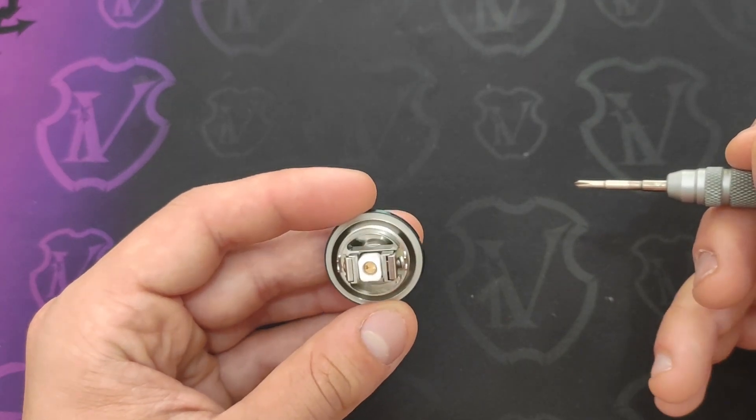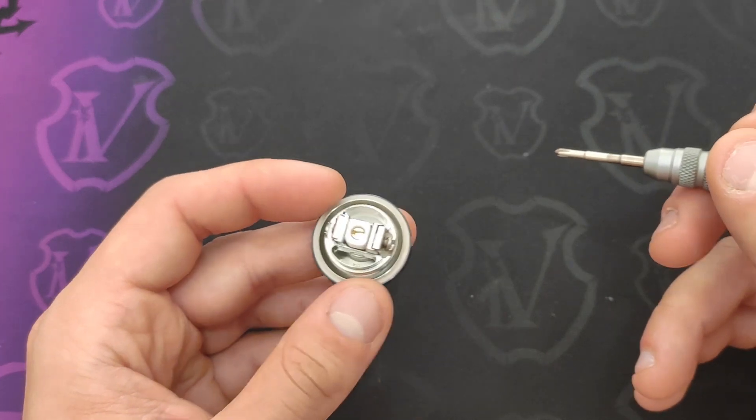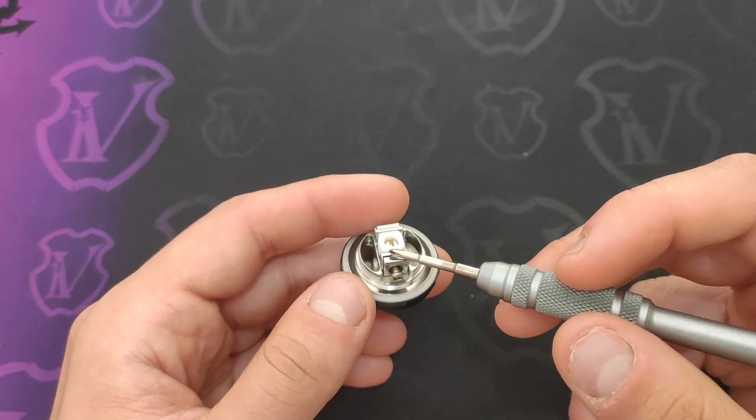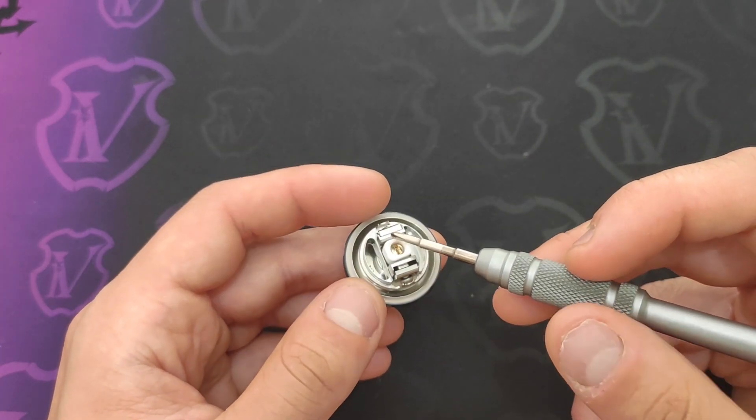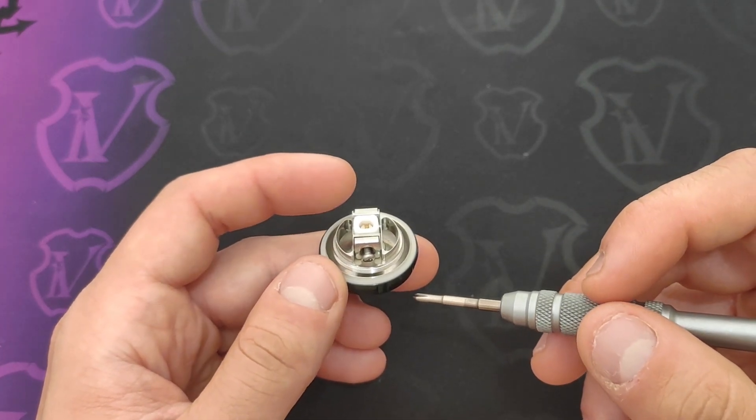È quindi un deck già visto e rivisto che ha qualche leggera differenza rispetto a quelli del Kylen M e del Profile Unity, perché ha i supporti laterali che sono leggermente più stretti rispetto a quelli del Kylen M e del Profile Unity.